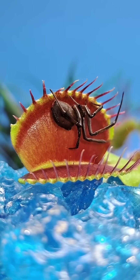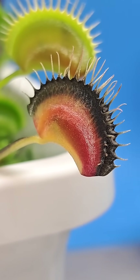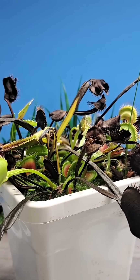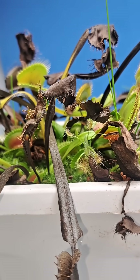But as the grow season comes to an end, a lot of the traps are going to start to fade in their beautiful colors, eventually turning completely black. These black leaves will wither away as they are completely dead. But don't worry, this is completely normal as the plant is just going into its winter dormancy.